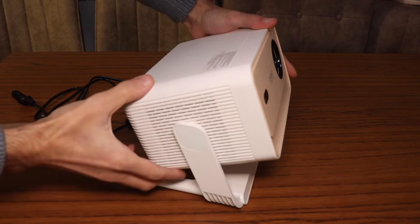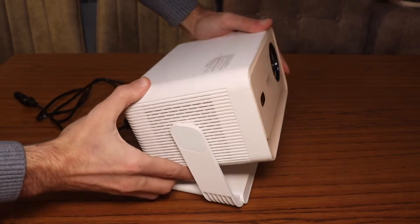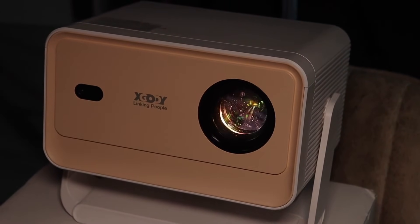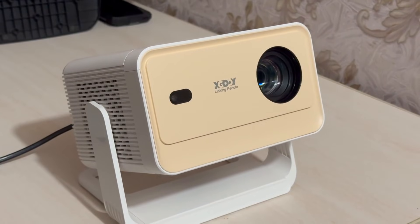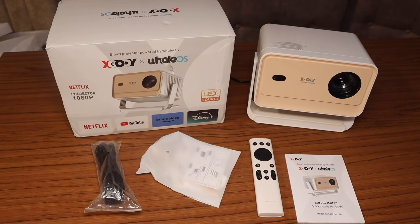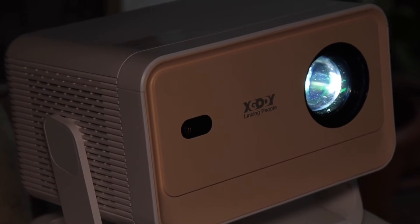Of course, a modern projector is a compact box that supports all the smart features you find in a smart TV, but projectors are much more affordable. Today we'll take a look at the budget-friendly, compact Full HD projector X-Scotty N6 Pro, which could be your first step toward building a real home theater.